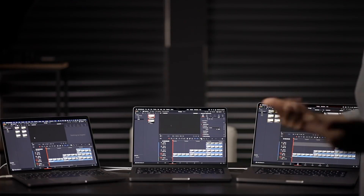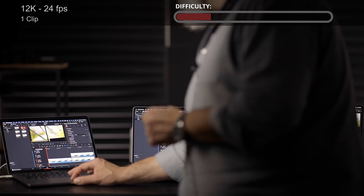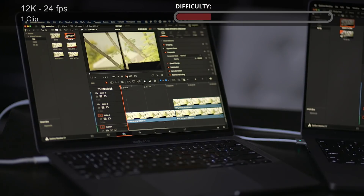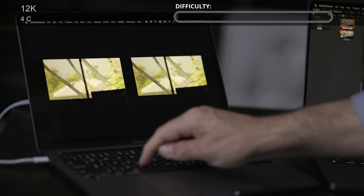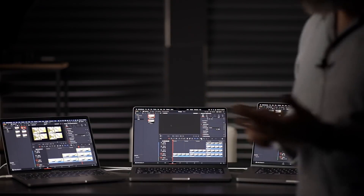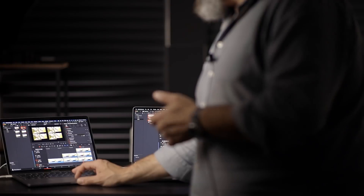Now let's check the first test from the series where we play formats that are hard to play on any system. Starting with 12K footage at 24 frames per second: going to playback timeline proxy mode quarter. Playing one stream - no problem at all, playing in real time. Two streams of 12K at 24fps side by side also plays back in real time. Now four streams of 12K - plays everything back in real time without any issue. With just one form of optimization on a 4K timeline, this last year's M1 machine can do anything - it's basically a supercomputer.